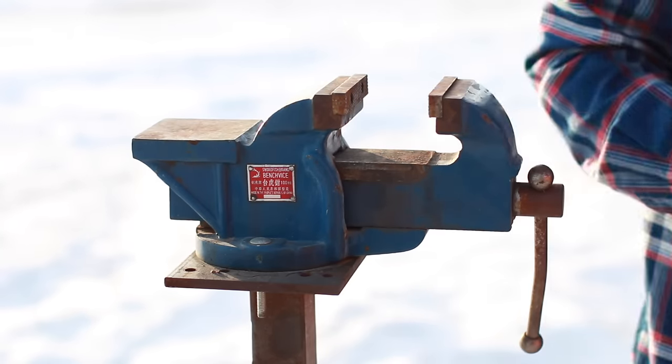Alright guys, there's another edition of Tool Time Tuesday — a quick look at bench vises. To truly cover the topic in depth would take a several-hour video, but I just want to give you a few things to think about. If you don't have a bench vise, first of all — probably get one. When you're looking for one, consider the size you'll need and make sure it has the capacity to hold the work you'll be doing.